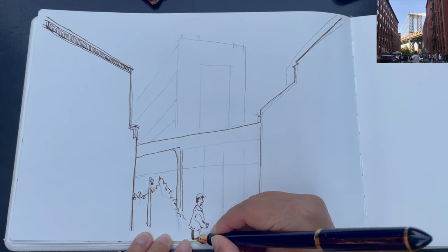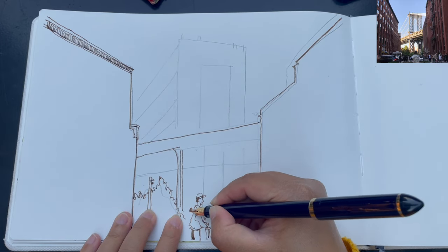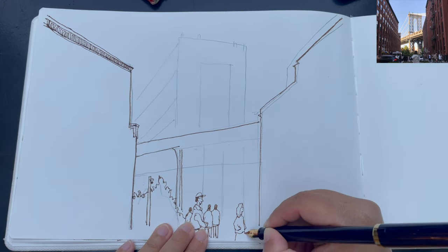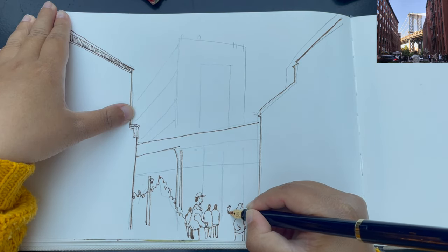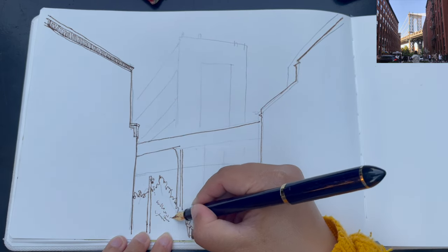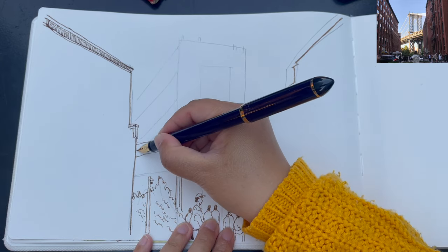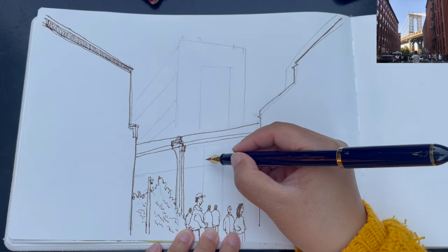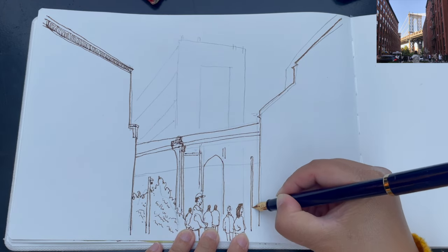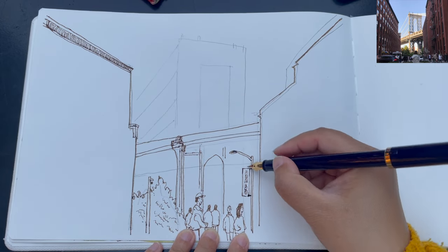I just drew a couple of trees on the left side of the bridge view and I'm having fun adding people walking about. There are several large packs of people gathering around here waiting for the most amazing view of the sunset illuminating the Manhattan Bridge — people walking from different angles and at different distances. Drawing loosely the foliage structure, I'm now trying to finish the overall structure of the bridge, the two legs of the tower area. Then drawing the lamppost with the name of this area, Dumbo, hanging on it.